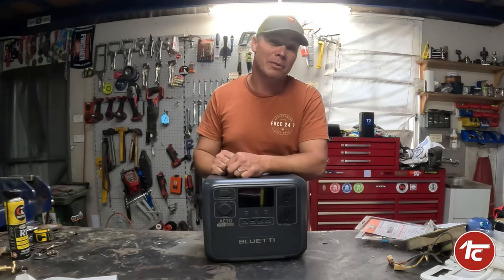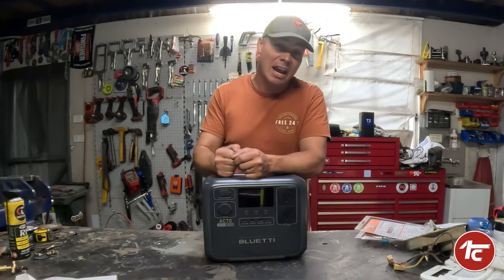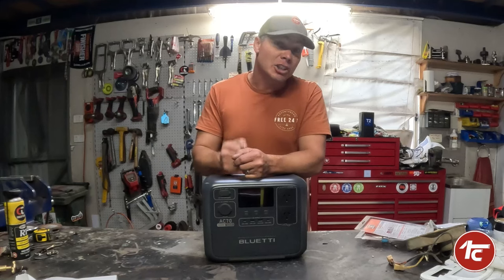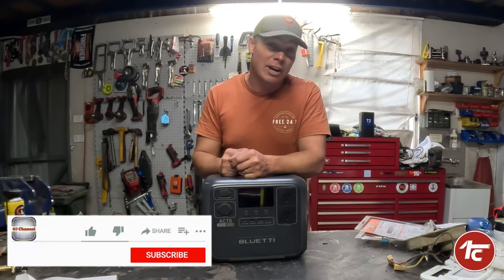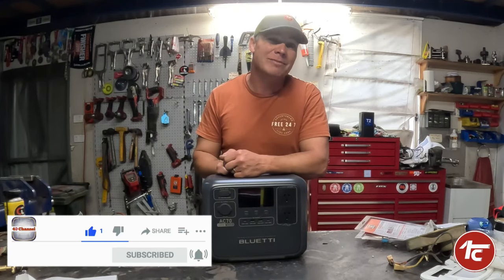Let's pack this up with the rest of the Easter camping gear and head out. We're going to test this with caravan, tenting, and swagging for a four-day weekend, charging with solar — so keep your eyes open for that in about another two to three weeks. Anyway guys, really appreciate your time and until next time, thanks for watching.